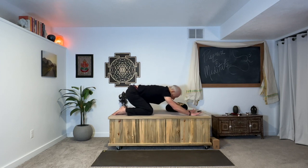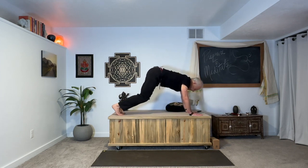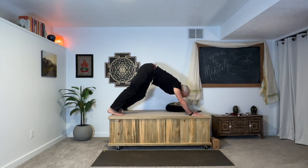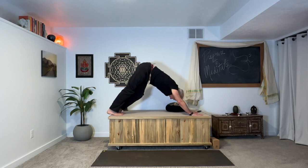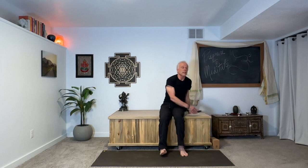Move into downward facing dog. We're not going to stay there long. Bend one knee slightly — let's bend the left knee. As you exhale into the posture, the hips elevate. The right heel gets heavy. Breathe comfortably, softening the neck, softening the facial muscles. Already establishing yourself in a meditative rhythm. This is where the mind, the breath, and the body intersect.